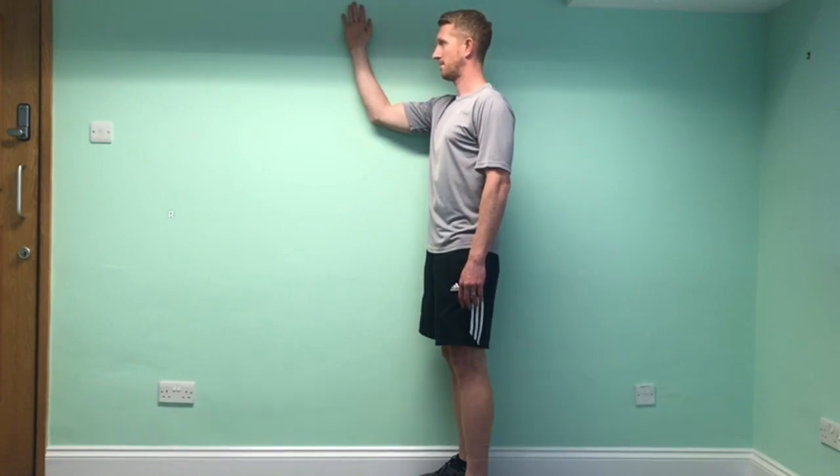Repeat four times, each time holding for 10 seconds.